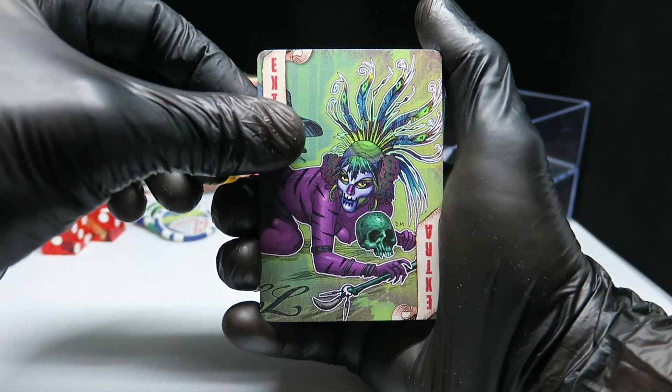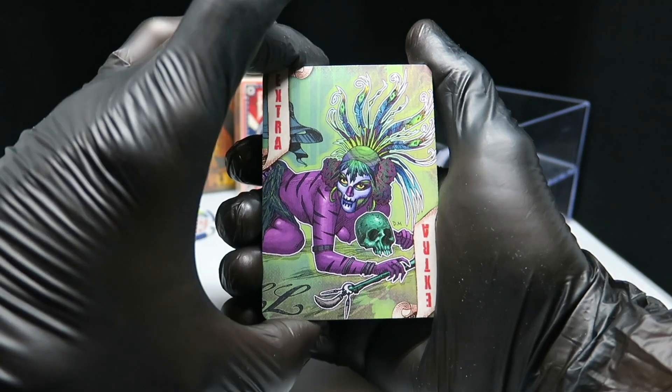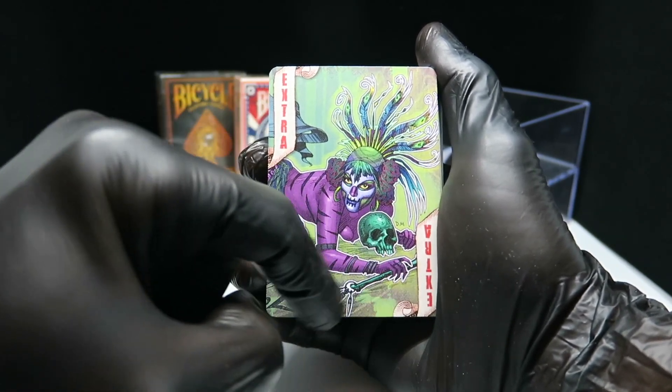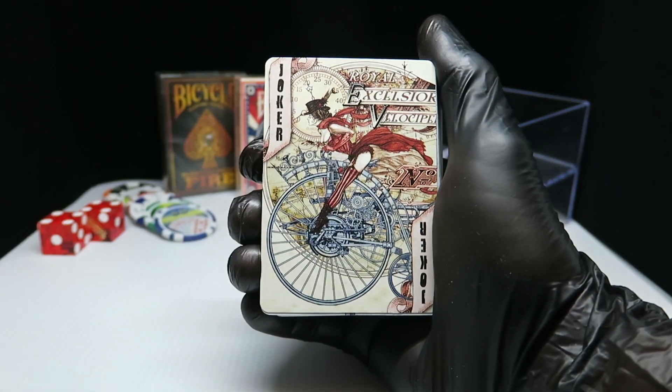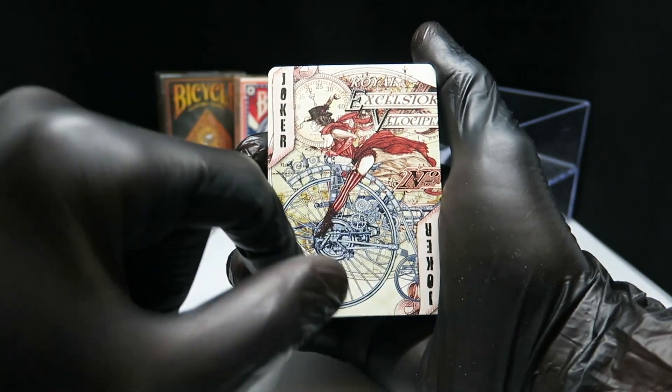So we have the extra card — it says 'extra.' Looks like a witch with a skull. Let's put her aside. And we have our first joker.